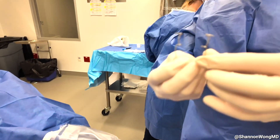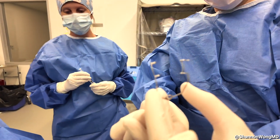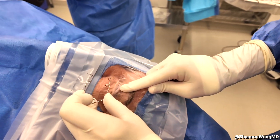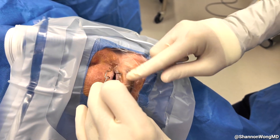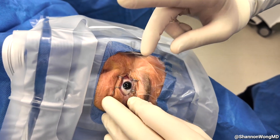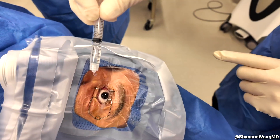This is our lid speculum. We first apply it to the upper eyelid, folding the upper shelf of plastic along the posterior aspect of the upper eyelid. Then the bottom of the speculum holds the lower eyelid, giving us great exposure. Then we apply additional anesthetic to keep the patient comfortable.